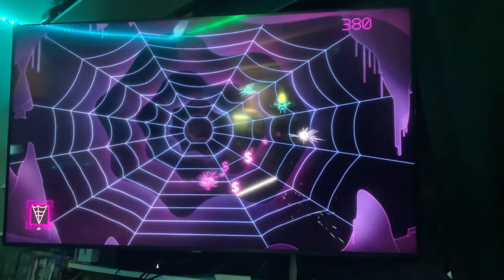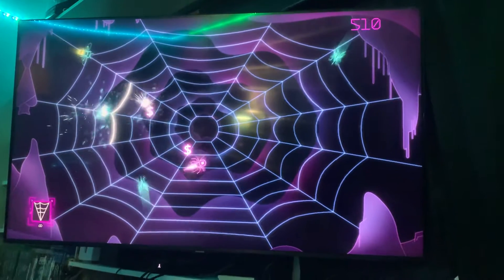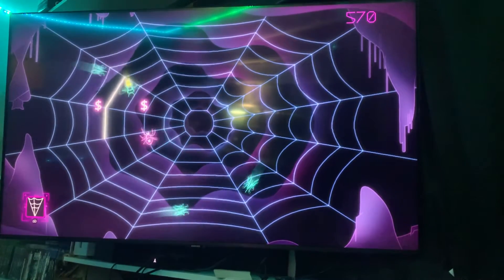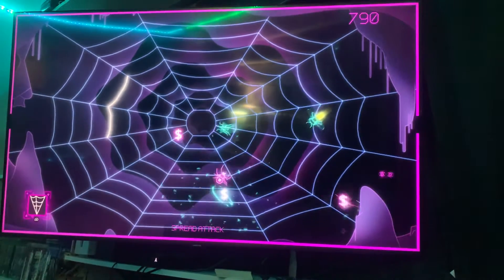What's up YouTube, Herb Wars here, and today we're looking at Black Widow Recharged on the Atari VCS. This game is really addicting. My son's actually playing right now and we're going back and forth with the high scores.